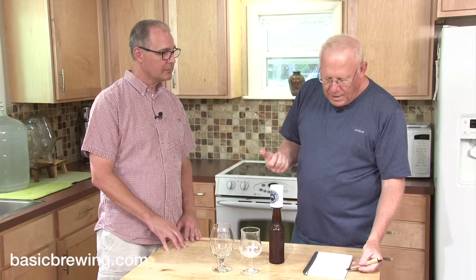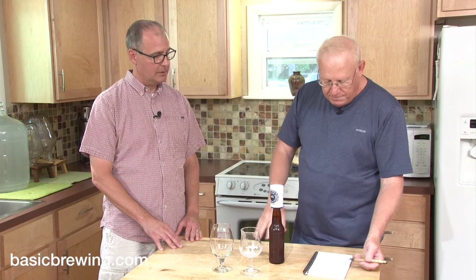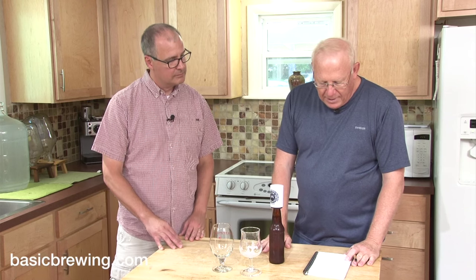At any rate, the grain bill is 10 pounds of Maris Otter, five pounds of light Munich, and eight ounces of light brown sugar. So I mashed all that together, took the first runnings, then in the second runnings I added the brown sugar. So now I've got my three gallons of second runnings on the boil. I add the brown sugar to it. I added a half ounce of Chinook at 60 minutes, just for bittering — that's all that's in it.